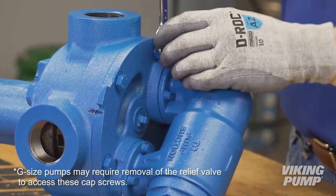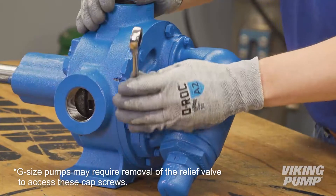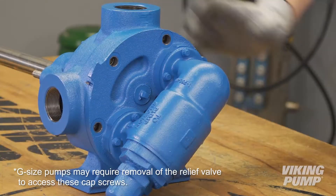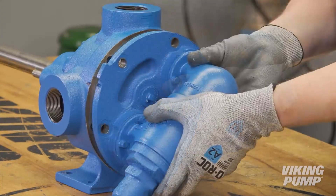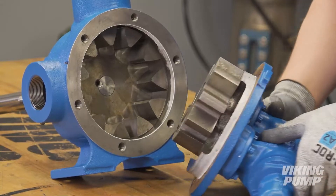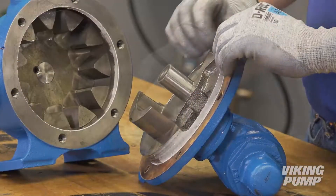Remove the head cap screws. Remove the head by tilting it backward to prevent the idler from falling off the idler pin. Remove and discard the head gasket.